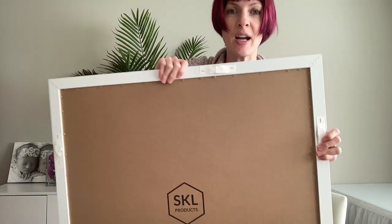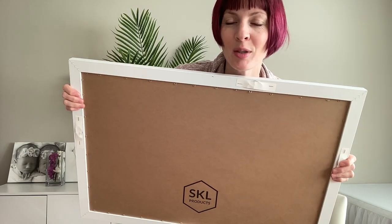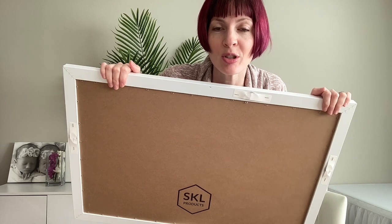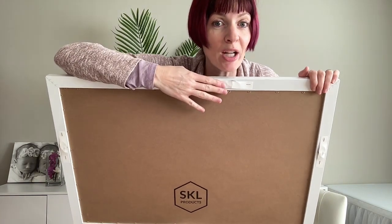It's got them stapled down, but it has one, two, three, four hanging doodads so you can assemble it on the wall. Of course, if you're going to prop it up on a table or something, you could leave them down so they're not flopping around or scratching anything.